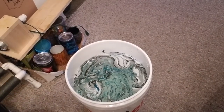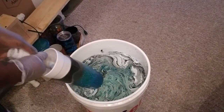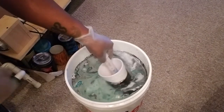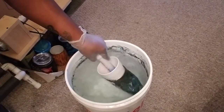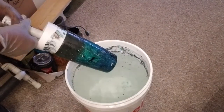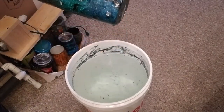Okay, and then you take your cup and you're supposed to go at an angle and swish it around. And this is how this one turned out.